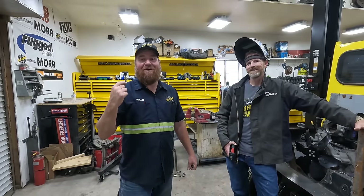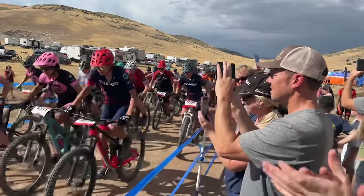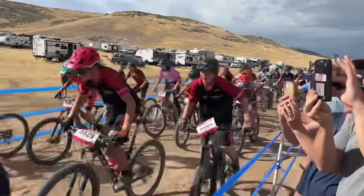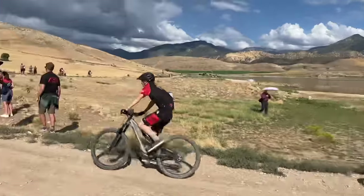If I look tired, it's because I had a long weekend watching my kid race mountain bikes up in Manti. Carter did pretty good - he moved up four places, came in 20th out of like 53 kids.